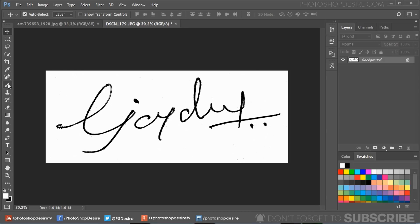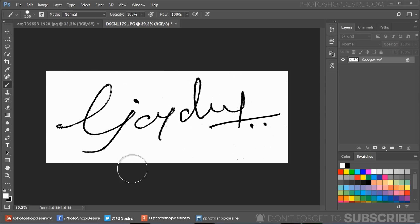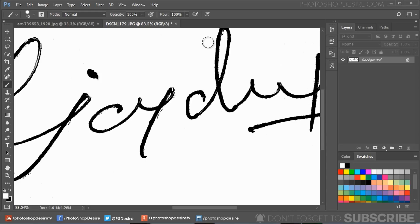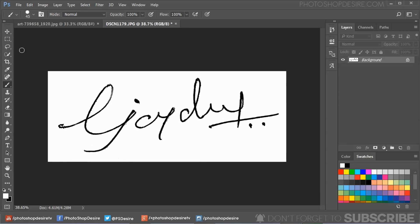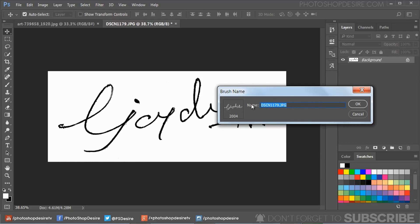You may notice some imperfections on the white paper background. Take the brush tool and paint over the background with white color to clean it up. Now go to the Edit menu, select Define Brush Preset, and name your brush 'Signature Watermark'.